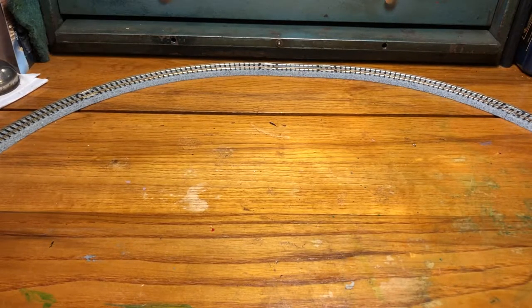Hey everyone, it's Dick from Dick's Crossing, and welcome to the workbench. Today, this isn't the normal O-Scale O-Gauge project video. Instead, we're going to deal with something DC, and this is N-Gauge or N-Scale.